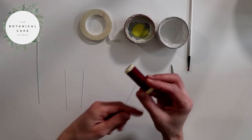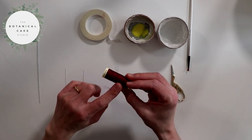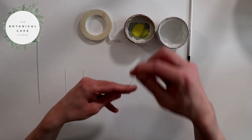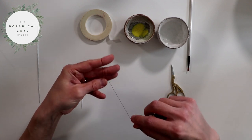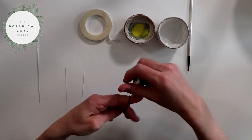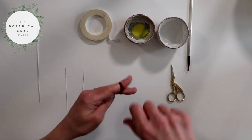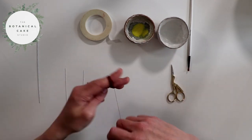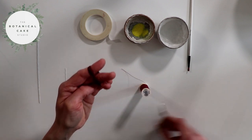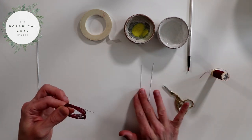I'm now going to make my cosmos centers and I have some burgundy colored thread here which I'm going to use. If you don't have this colored thread you could use white and then use some petal dust just to color it. I'm going to take the thread and just wrap it around three of my fingers about 50 times. Then I'm just going to cut the end. And I've got two pieces of 30 gauge wire here.